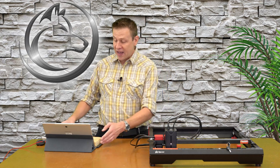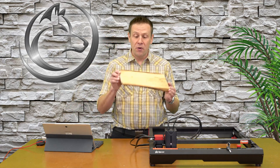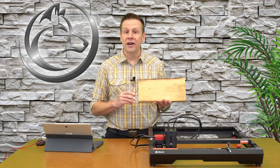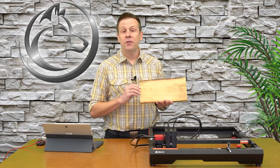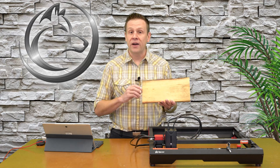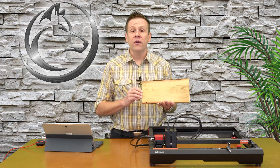Hi everyone, welcome to the Laser Channel. My name is Greg and in today's video I'm going to be taking this simple board and turning it into a money-making project. This is going to be the perfect video for you if you're going to start taking on client projects for profit or you're going to enter the scene of craft shows.